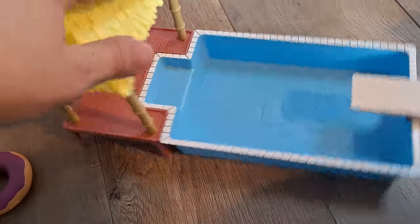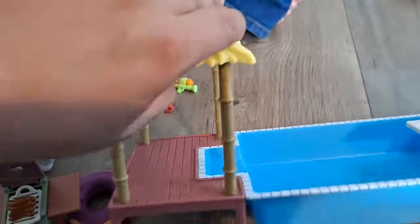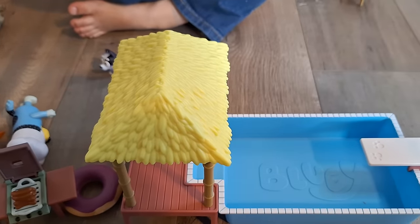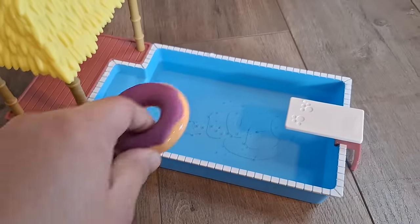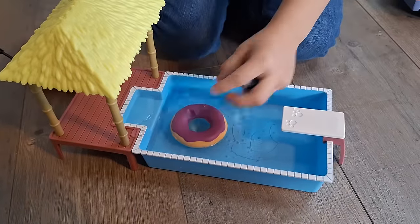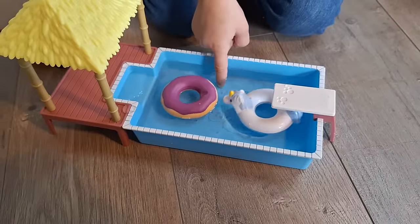Here is the pool. On the box it's showing that the pool goes right beside the home, but it doesn't show how to attach it, so I'm assuming it's not supposed to be attached. We placed water in the pool. Let's see if the floaties work — oh, they work! They actually float. Nice. Is it hot? Yes, it's warm water.